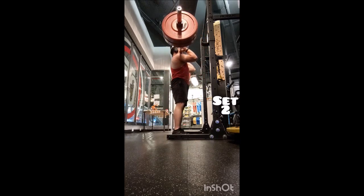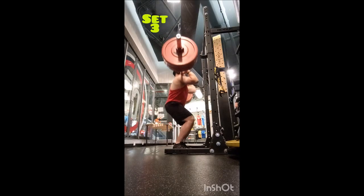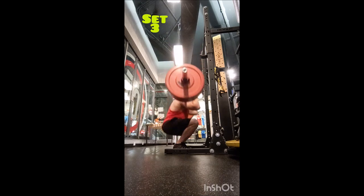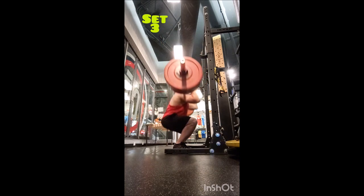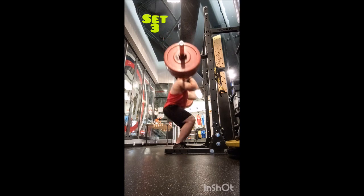Then I went to the clean and press — did a double with 135, a double with 165, and then five working doubles with 185 pounds, also two and a half minutes of rest between sets. I felt the low quality of the barbell, so they were a bit more tricky to clean up to my shoulders, but I was still able to do it nonetheless.